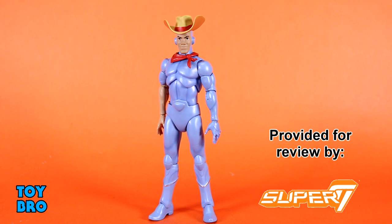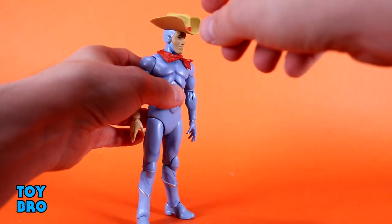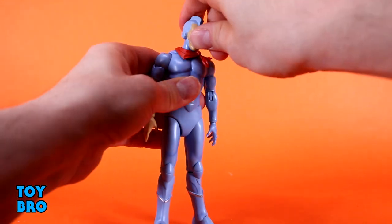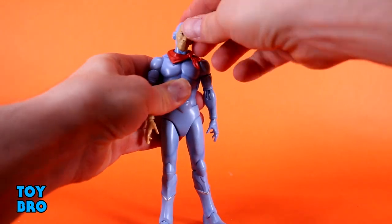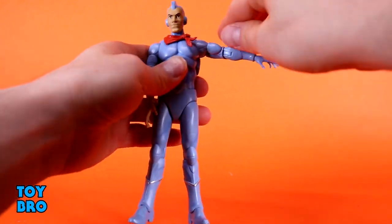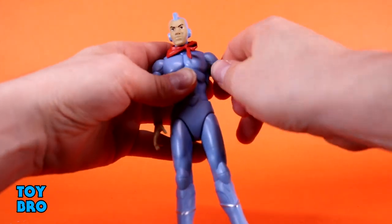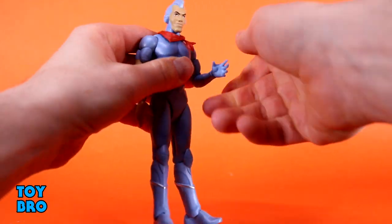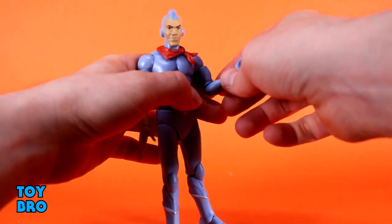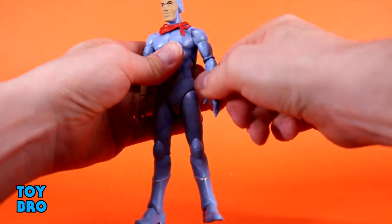Let's see how he moves around. I suspect he's going to be kind of similar to Monstar in some ways. The head can look up a little bit, look down slightly, with a decent tilt and full rotation. Arms go out at the shoulders — they are tight and ratchety. There's a bicep swivel, single-jointed but super deep-cut elbows that are slightly better than 90 degrees, with swivel at the elbow, and hinges and rotation at the wrist.